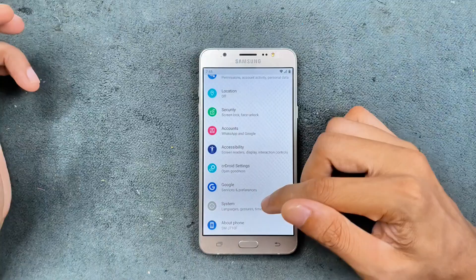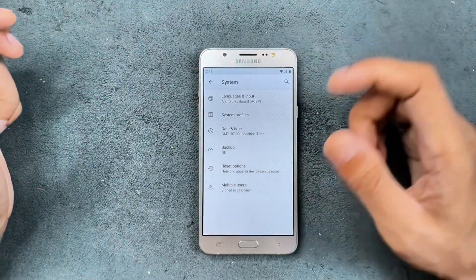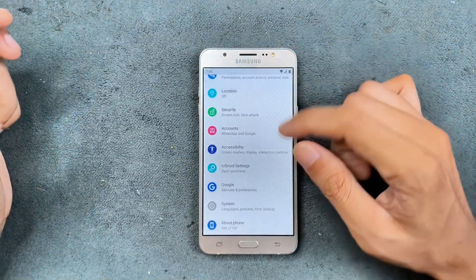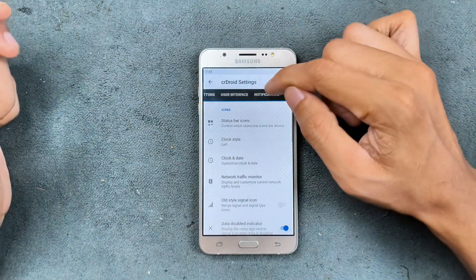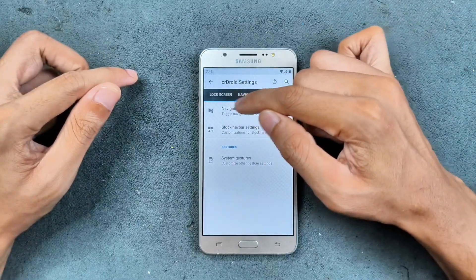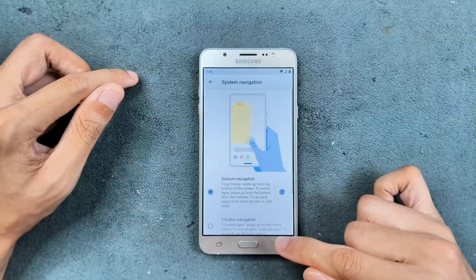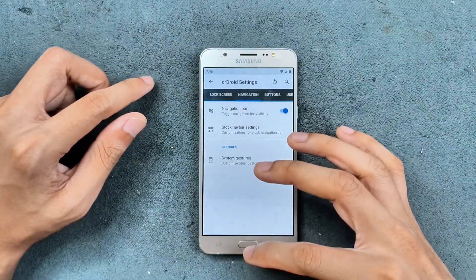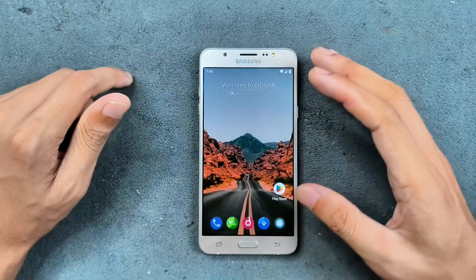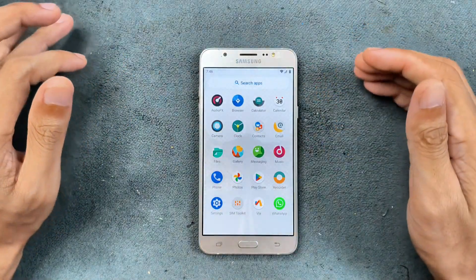To enable gesture navigation, you won't find the gesture option directly — you have to turn it on from the navigation bar option. Go to navigation, then navigation bar, then navigation settings. If you have a broken home button or soft buttons, you can use full-screen gesture, which provides a very good experience.